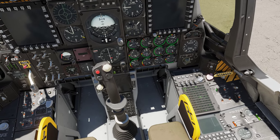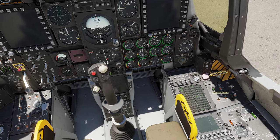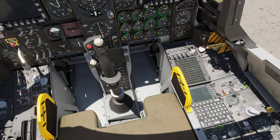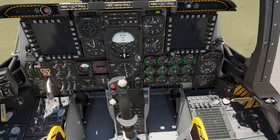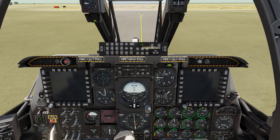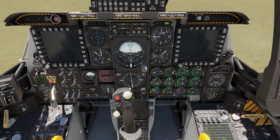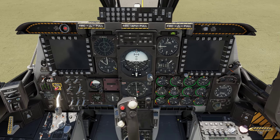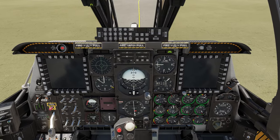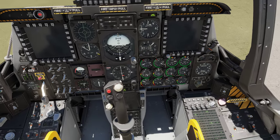A bit out of sequence, but as soon as I turned the APU generator on I also turned on my CDU and my EGI — the embedded GPS INS alignment. I'm turning off the master caution light because during startup, as certain systems come online it's going to keep coming on. During the startup process you can pretty much ignore that.